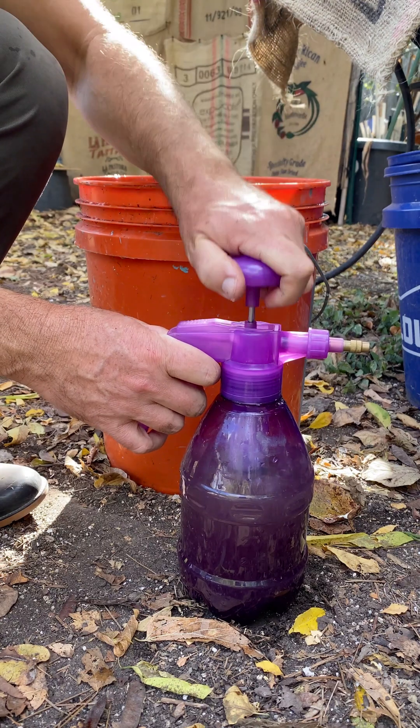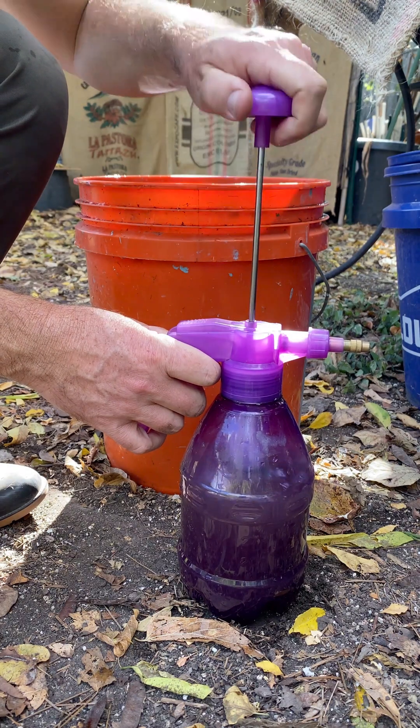Compost tea can go wrong and become anaerobic, and the microbes will die off rapidly after it's brewed. With either approach, we don't know what we have unless we examine it under a microscope. With the goal of adding biological diversity to our soil, I feel like compost extract is an easier and safer option. Keep it organic.